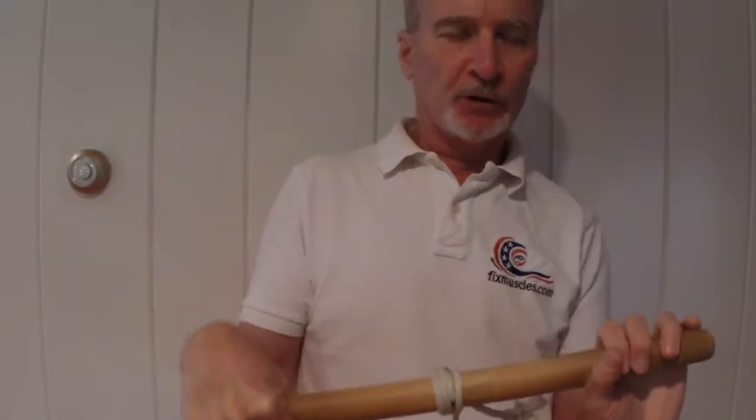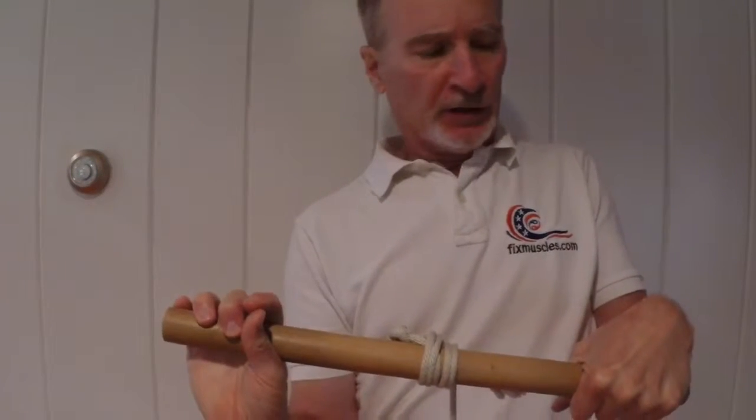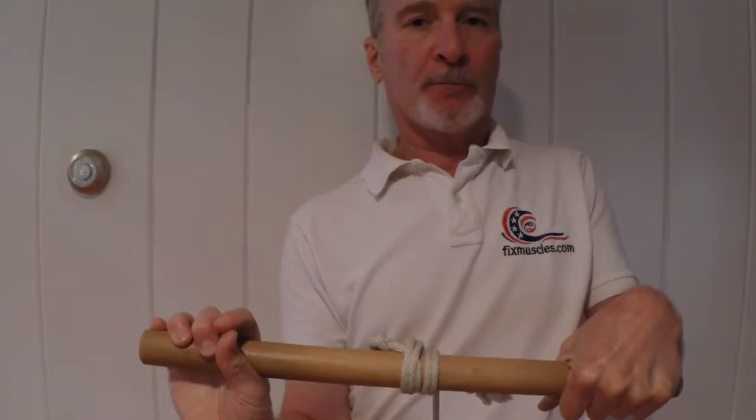Notice that I have a full range of motion in both my wrists — extension on my right, flexion on my left.